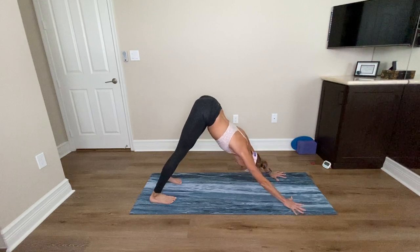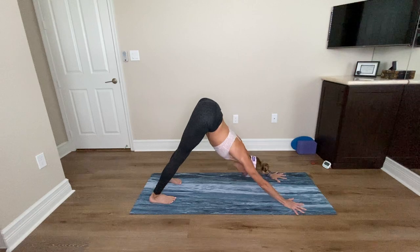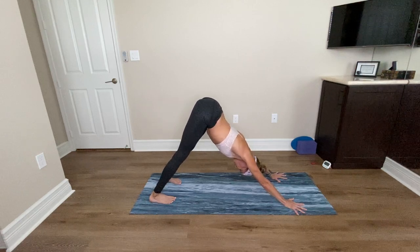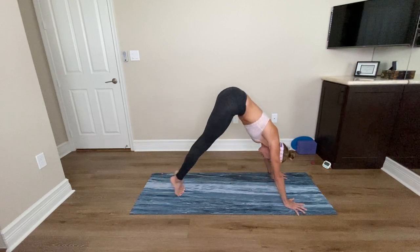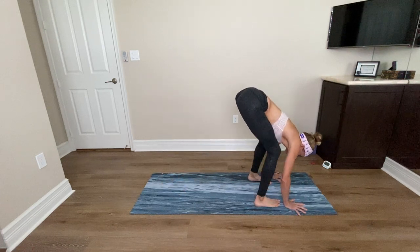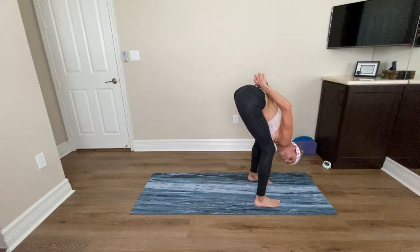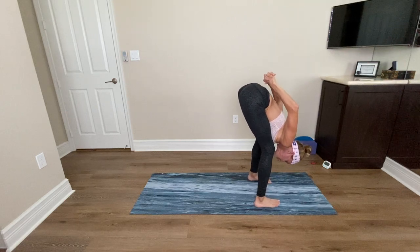Take two breaths in your downward dog. Move through your heels, engage your tummy, roll the shoulders down and back. Another deep breath in, long deep breath out. Now bring your big toes together. Inhale, lift your heels. Exhale, bend your knees. Step your feet just behind your wrists, keep your feet hip-width apart. Bend your knees, reach your arms out and hook your hands behind your back — if you can't do that, reach for a towel or a strap. Take a deep breath in and exhale, keeping your belly resting on your thighs.